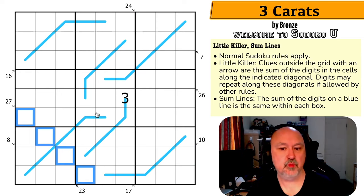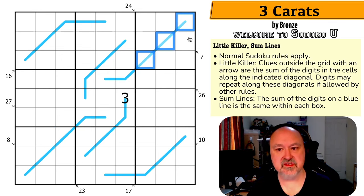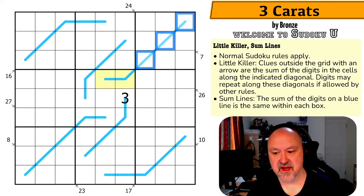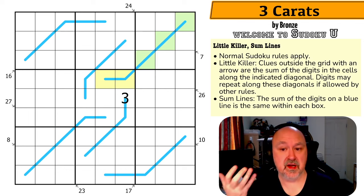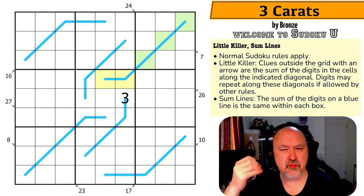There are also blue lines, which are sum lines. The sum of the digits on a blue line is the same within each box. For example, the cells in box five on this line have the same sum as the cells in box three on the same line — because they're in the same box respectively, that's how the rule works.